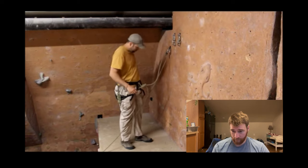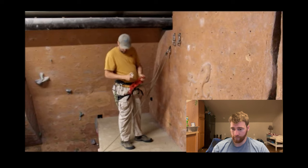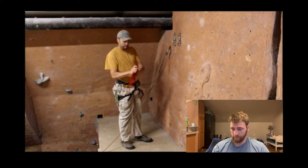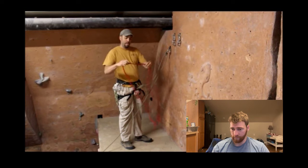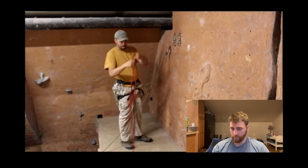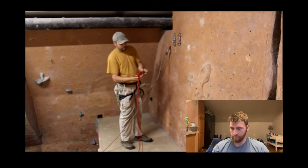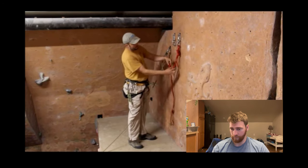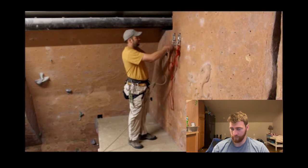I'm going to clip my carabiners in, and for my anchor I like to use the equalette. The equalette is built using seven-millimeter cord tied into a continuous loop, with limiter knots tied ten inches apart from each other in the center. I don't like to have it hanging too low, so with a three-point anchor I'll tie a figure eight on a bight to shorten up one end, keep my spacing with the limiter knots right in the middle, pull up, and tie it off with a clove hitch.